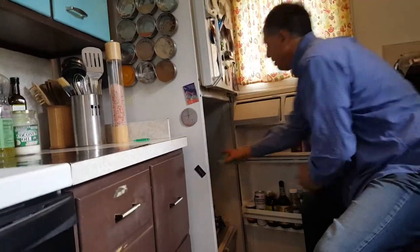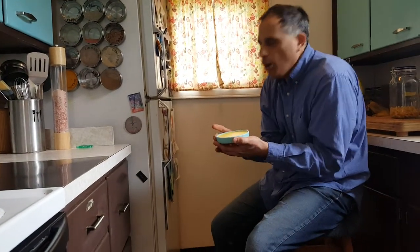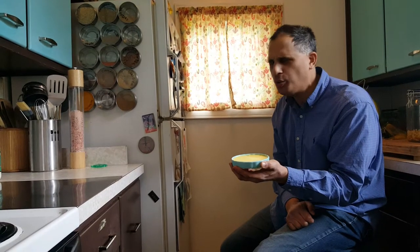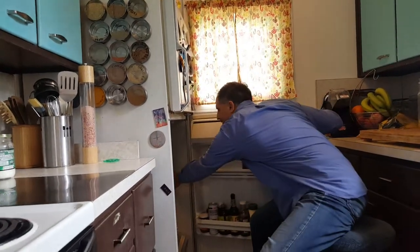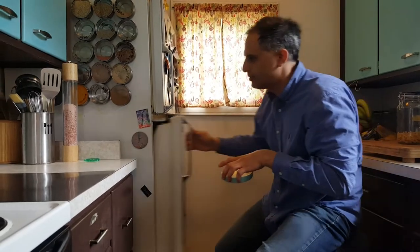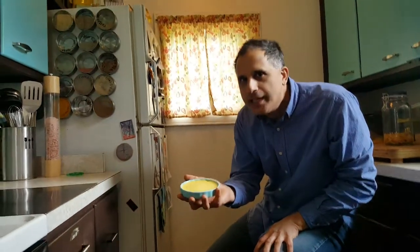So let's get started by opening the refrigerator. Open. Look! Somebody in my family made a cold crème. This is a very cold crème. It's a crème made from eggs and milk, and it's cold. It was in the refrigerator and now out. Take out. Look! It's cold, but it's not brûlée. It is just crème.